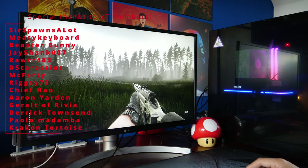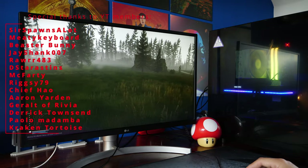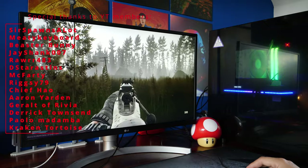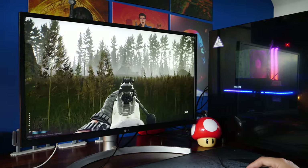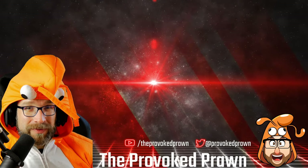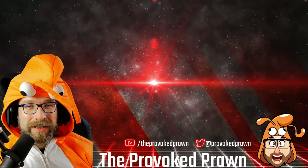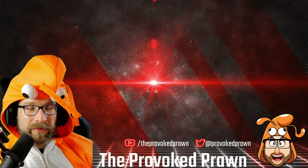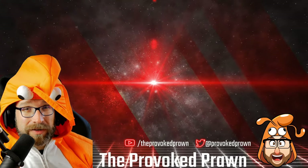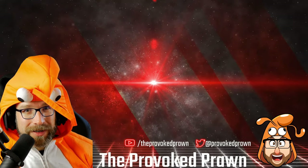Thanks for watching! A big shout out to my YouTube members who help support the channel. Click the join button to find out the benefits of membership. This has been the Provoked Prawn — hope you found this video useful, interesting, or entertaining. Check the description for links and other useful information, and most importantly, have a great life.